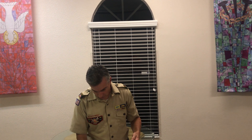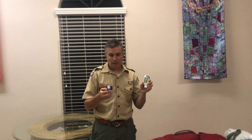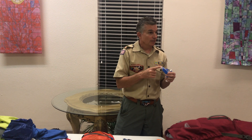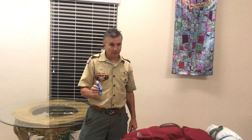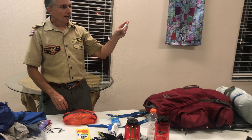Each crew will need to carry enough bug spray for everybody for the 10 days. You'll need to carry hand sanitizer, because you won't typically be washing your hands. When you go to the bathroom, you're going to need to use hand sanitizer. Before you touch your food, you'll be using hand sanitizer. There's a huge problem with diarrhea at Philmont if you don't clean your hands.